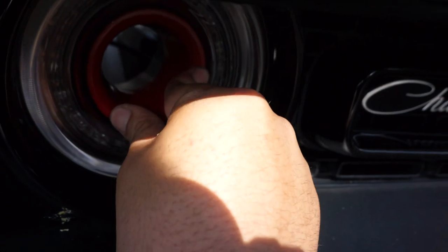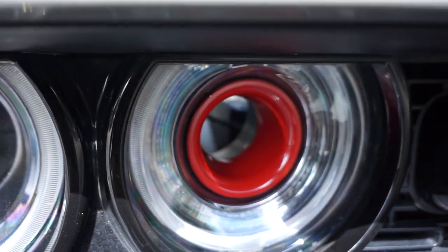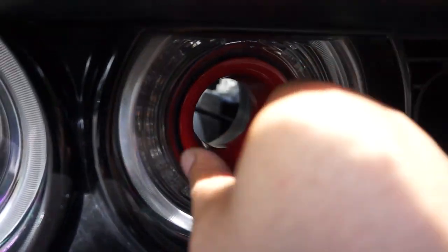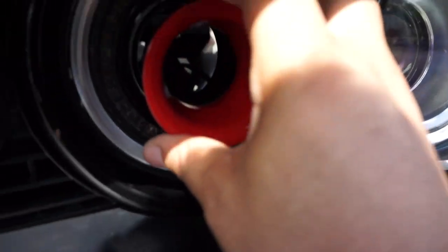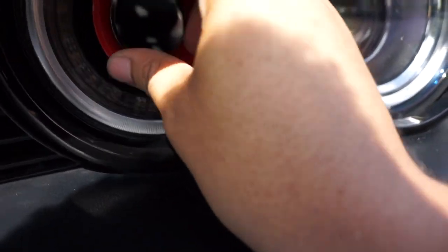I'm doing this with one hand, so this might be a little difficult, but you push in. That was actually pretty easy. You push in, and then there you go. Then let's do the other one. Same procedure as the last one, which I already cleaned out the intake holes already, so that's good.